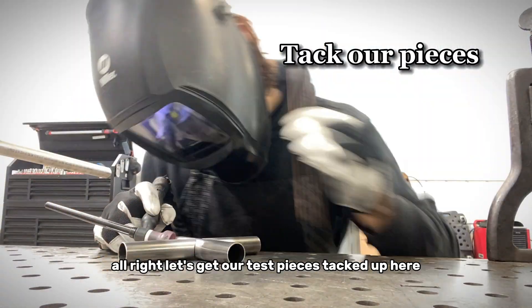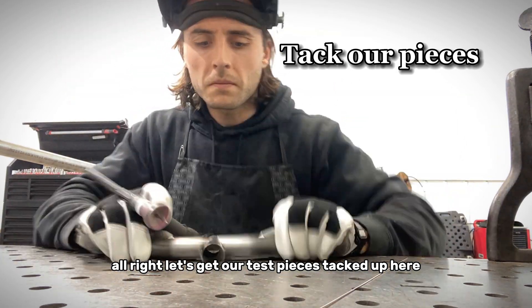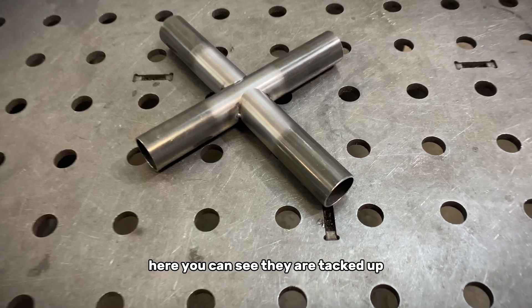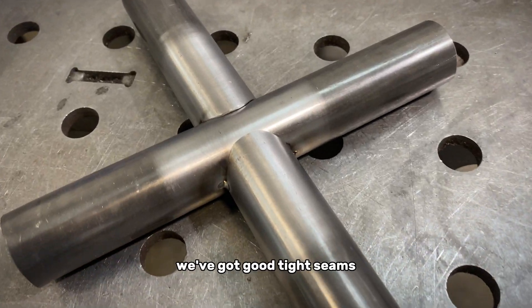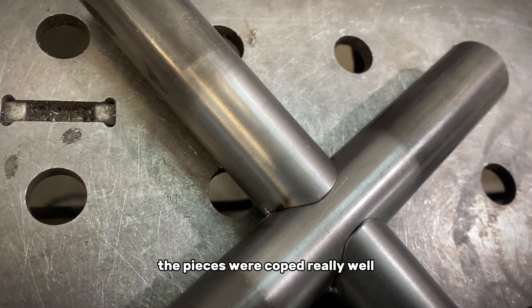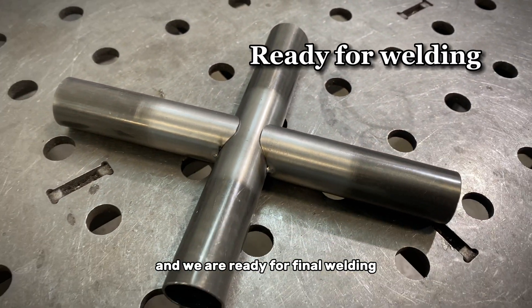Let's get our test pieces tacked up here. Here you can see they are tacked up — we've got good tight seams. The pieces were coped really well, and we are ready for final welding.